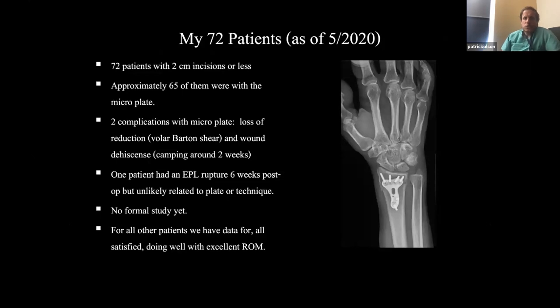I've now done 72 patients with two centimeters or less. About 65 of them were with the micro plate. I did several early cases trying to go really small with the standard NuClip Step One plate — the first generation, which had just one distal row — but the far majority have been with the micro plate.